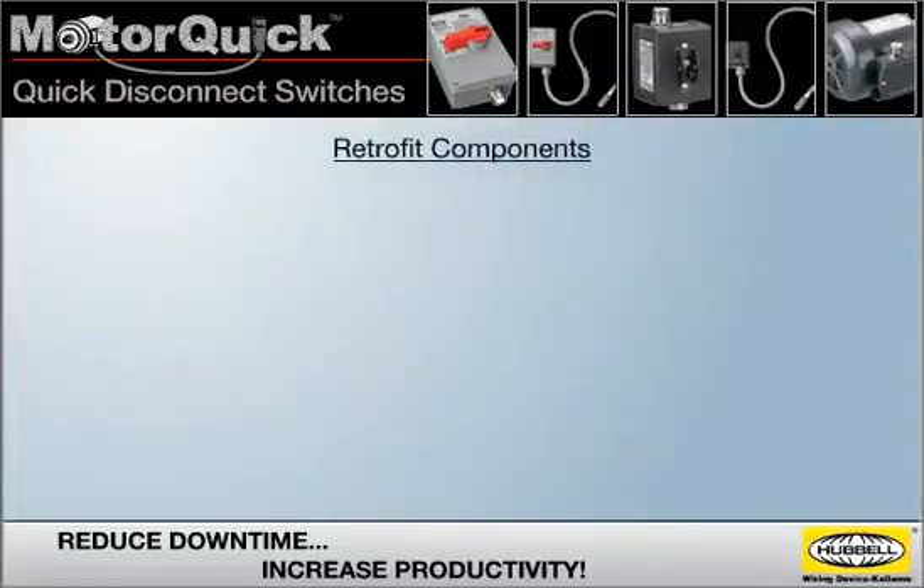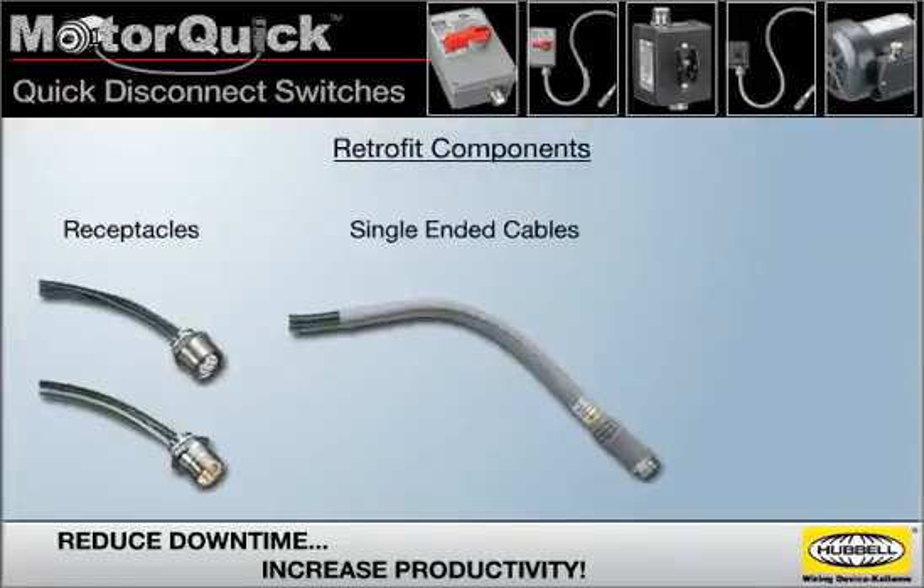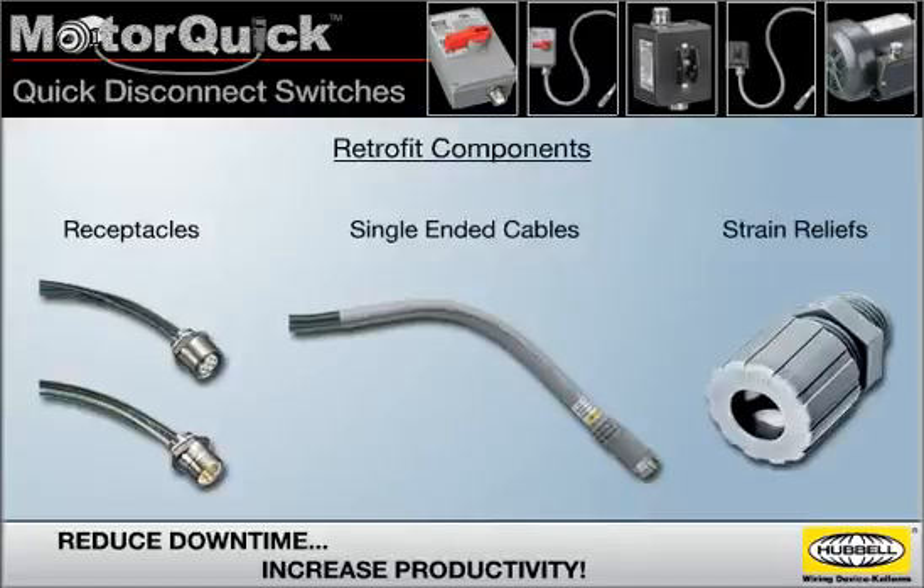Retrofit components including receptacles, single-ended cables, and strain reliefs are also available for pre-existing disconnect switch installations.